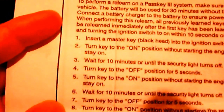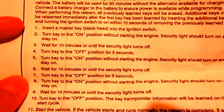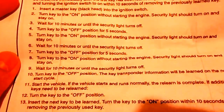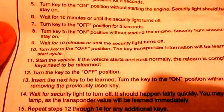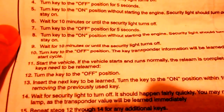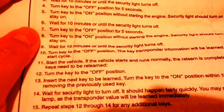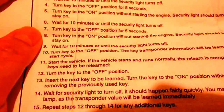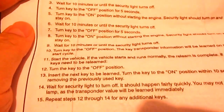I'll show this direction one more time so you can read about it. Basically you put the key in the ignition to the on position without starting the motor for 10 minutes, then turn to off position for 5 seconds, then turn it back on without starting for 10 minutes, then off for 5 seconds. Repeat until when you turn to the on position the security light goes off right away — that means you can start the car.